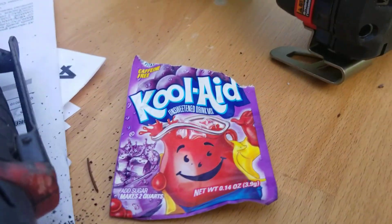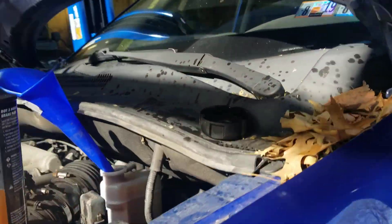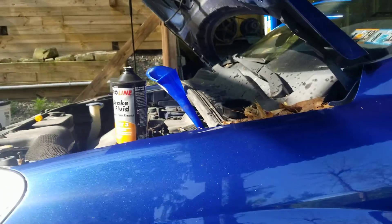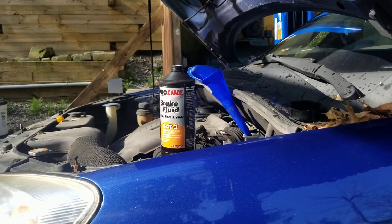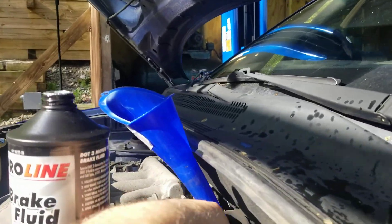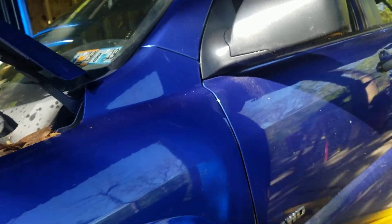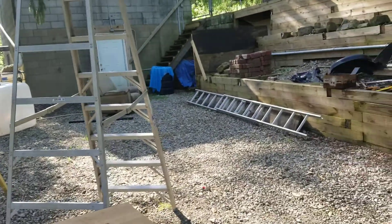Thanks to the chemical geniuses at Kool-Aid. Why would you do such a thing? Well, I have another question for you — why is brake fluid clear? I want to know when the fluid I put in here is coming out back there, so I put a coloring agent in it.